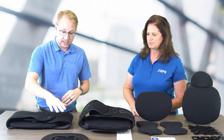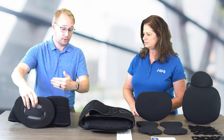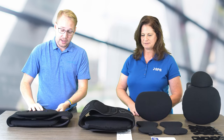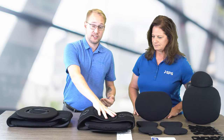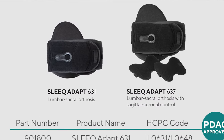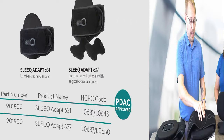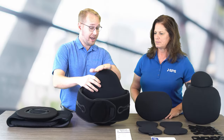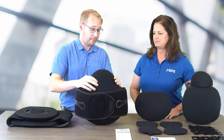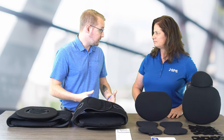So we do have the anterior panel that fits onto that right here, which provides that anterior-posterior support. As you move up into the Sleek Adapt, this is where we start getting into the LSO — that's going to be your L0637 code. And you can see that we have that posterior support in the back, and then we have different additions to provide more rigidity to that.